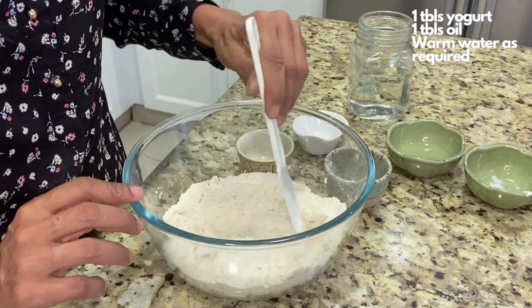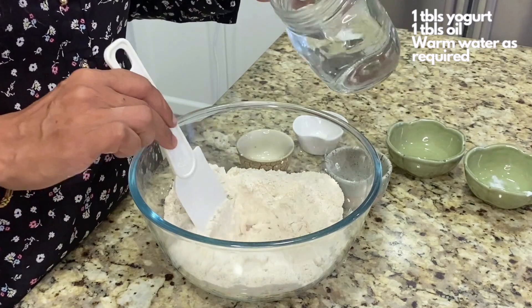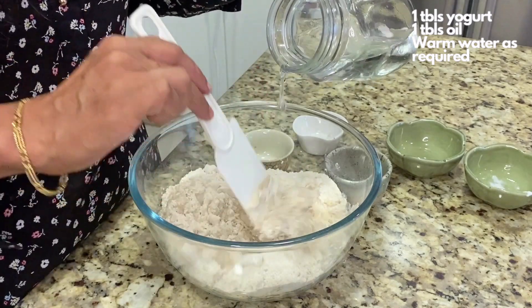And then we are going to be adding warm water into this to make it into a dough. I've used quinoa flour in this recipe because it's high in protein, iron, and antioxidants.